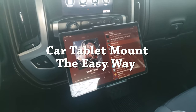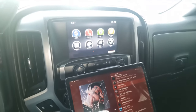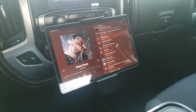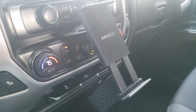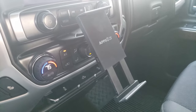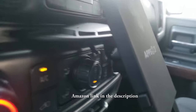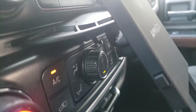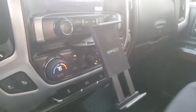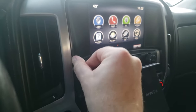Hey, what's up guys. So you want a tablet mounted in your car or truck — well this will work for you. If you have a CD player, it's a simple little thing from Amazon. I think it cost me about 15 or 20 bucks and it mounts right in the CD player, tightens itself in. It's pretty solid for what it is. I know there's better hardware mounts and stuff, but you'd have to pull up plastic.